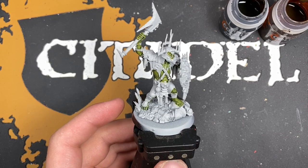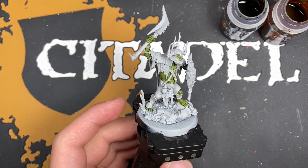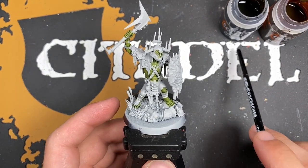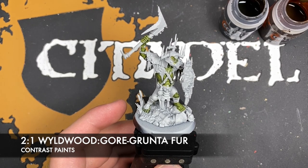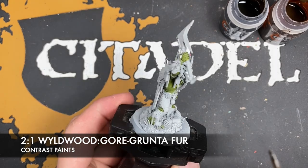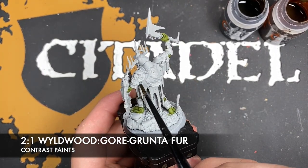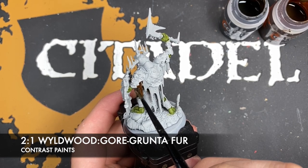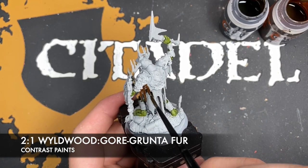With that done, we're going to move on from the skin — we'll do the highlights a little bit later. We're now going to focus on his clothes. The color we're going to be making is a roughly two parts Wildwood to one part Gorgrunter Fur. Load up your brush and start painting it all over all of his clothes — his poncho and his skirt, for lack of a better word.